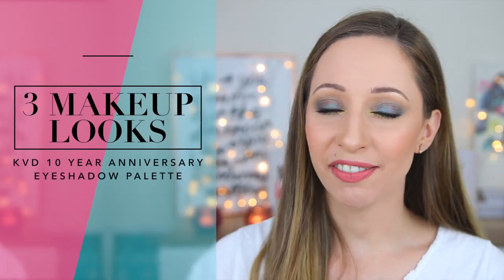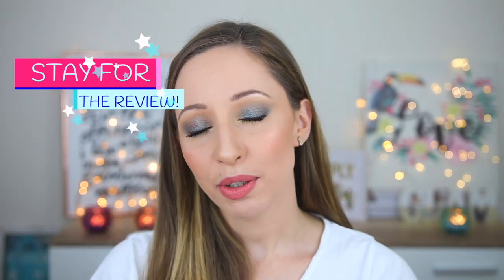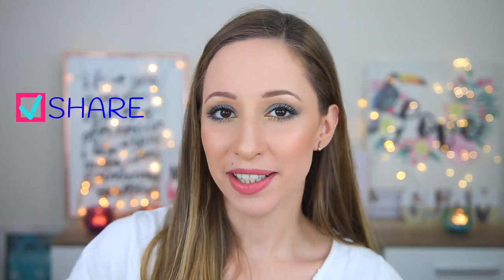Hi guys and welcome back to my channel! I am Vasiliki and in this video I will show you three looks with the Anniversary Palette by Kat Von D. You have requested some eye looks and I have created a purple look, a mermaid one and also a green eye look. I hope that you will like them. I will also give you my thoughts about the eyeshadows at the end of the video. Share this video with a friend that likes colourful makeup looks.